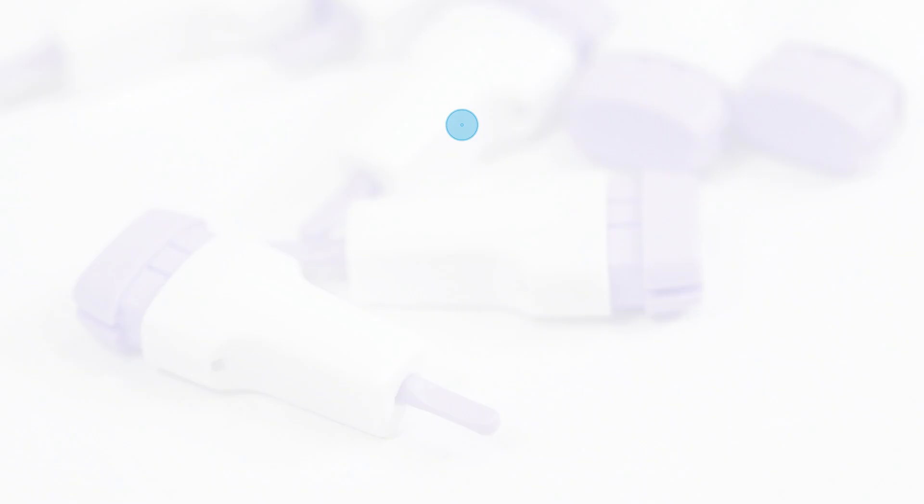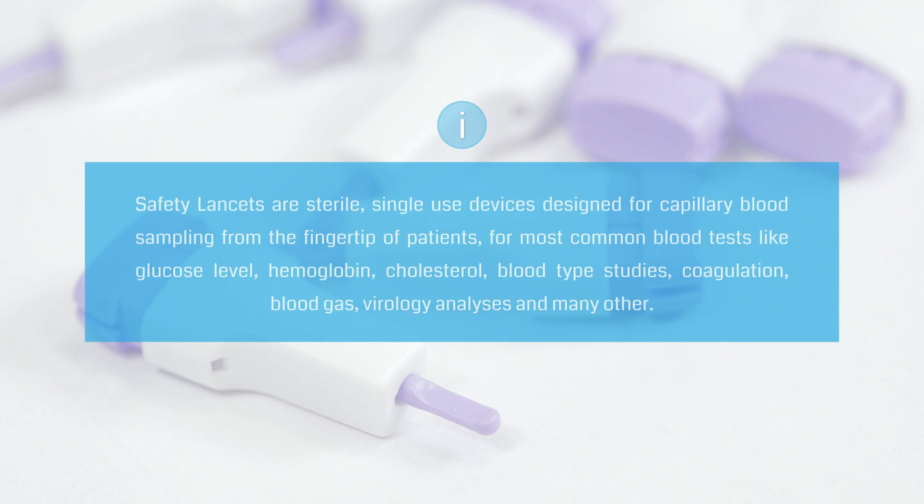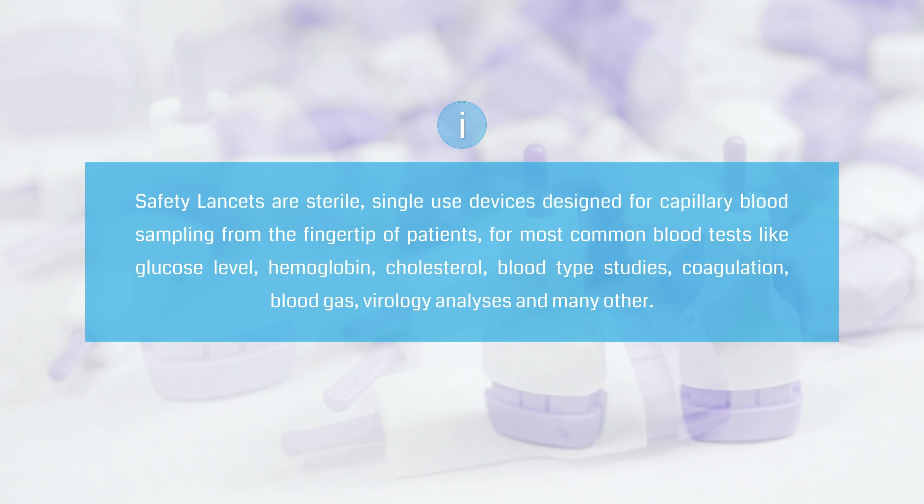HTL Strefa safety lancets are sterile, single-use devices designed for the sampling of capillary blood from the fingertip of patients. The most common blood tests like glucose level, hemoglobin, cholesterol, blood type studies, coagulation, blood gas, virology analyses and many other.